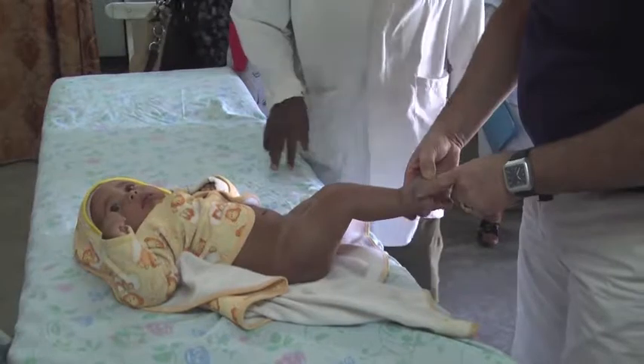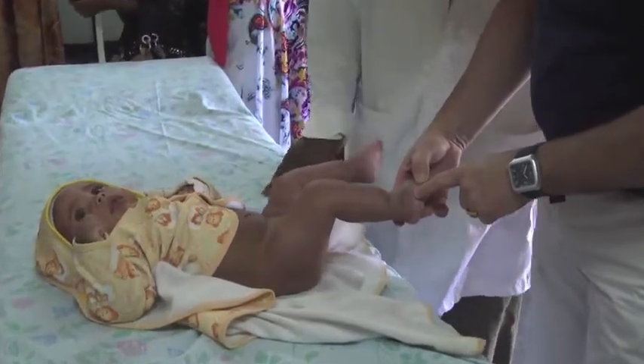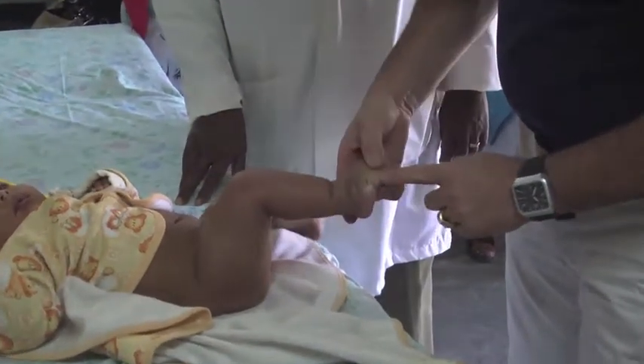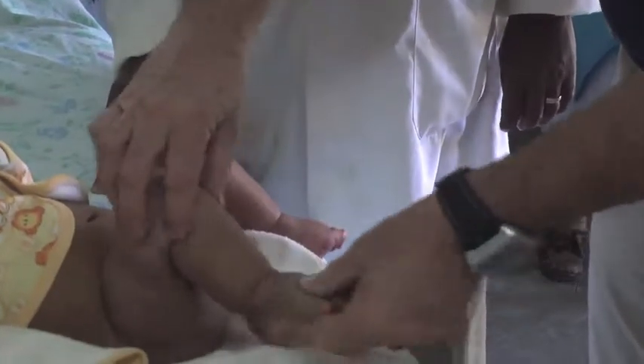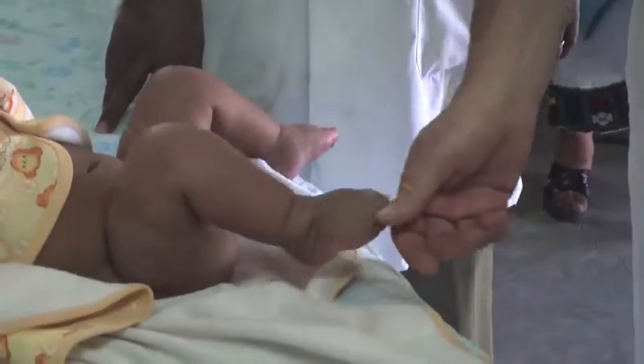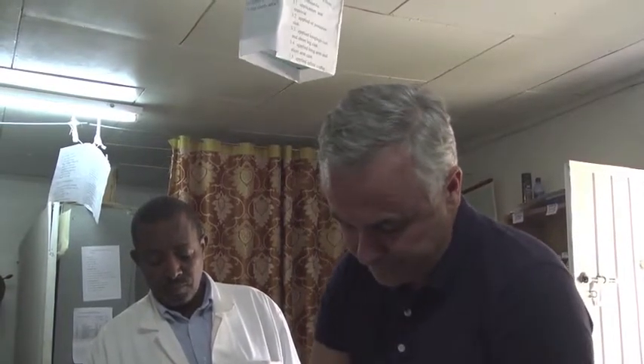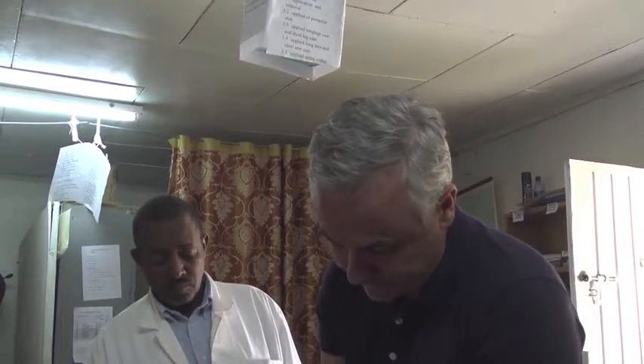The problem here is the skin which is folding like that with the Ponseti. So this is a follow-up patient — the patient's already had six weeks of Ponseti plaster casting. This is bilateral, and the result is very good. You see the folding of the skin here, which is very typical in these situations.